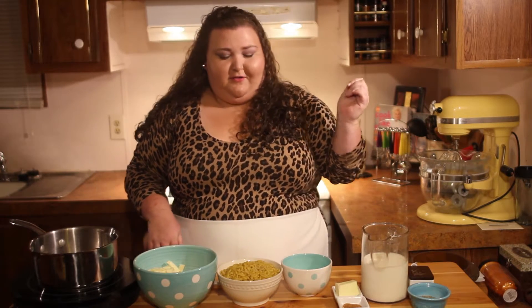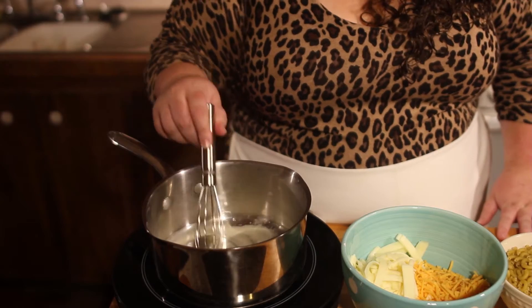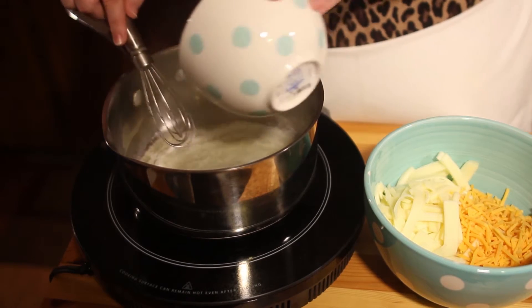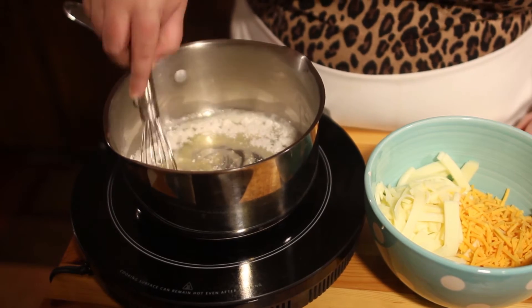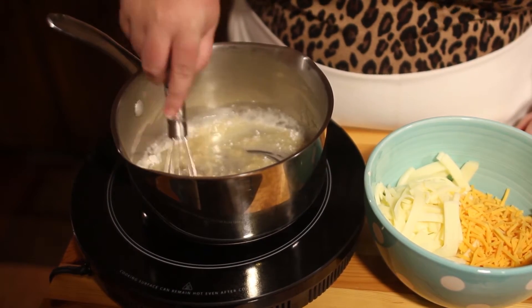Then we're going to start our cheese sauce. Start with your roux, which is just equal parts butter to flour. Once your butter is melted, you're going to add your flour and mix those two together for about 30 seconds to a minute, just to get it well incorporated and get that raw flour taste out.